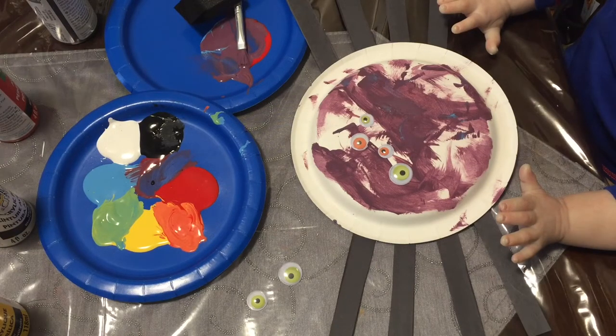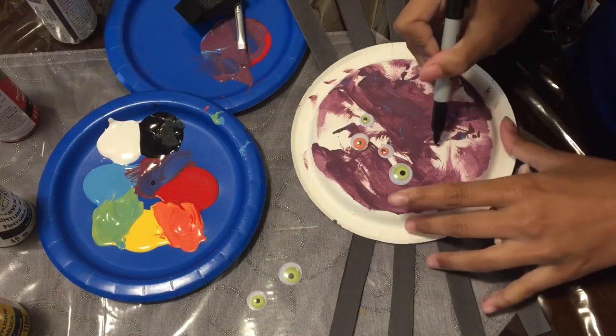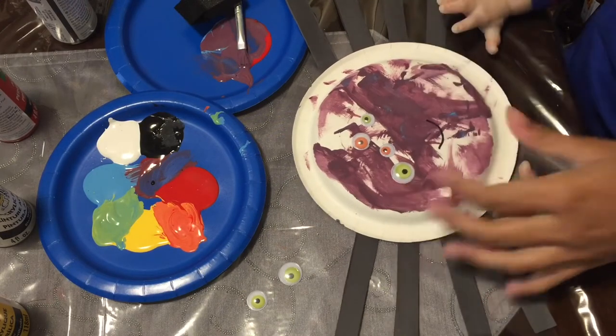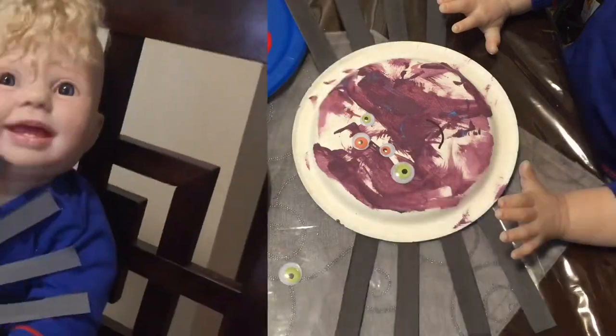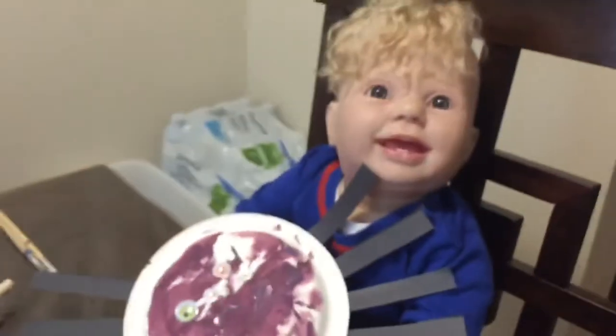So now we're just going to use our sharpie and draw a smile on our spider. There we go — now we have a happy little spider friend. Here's Adriel with his little spider buddy with a big smile. They're both big and smiley.